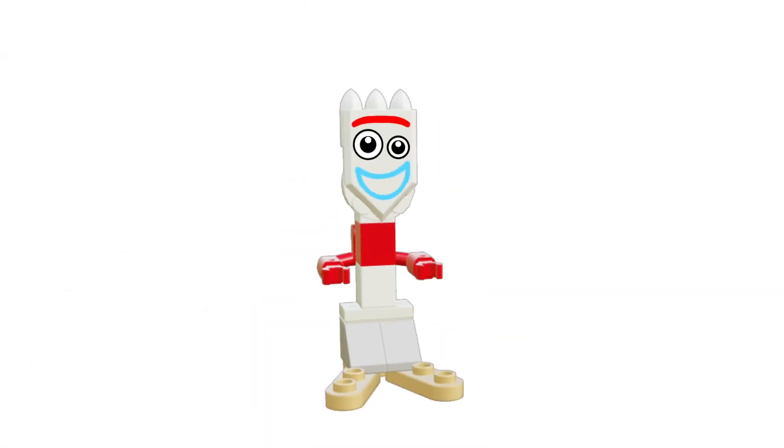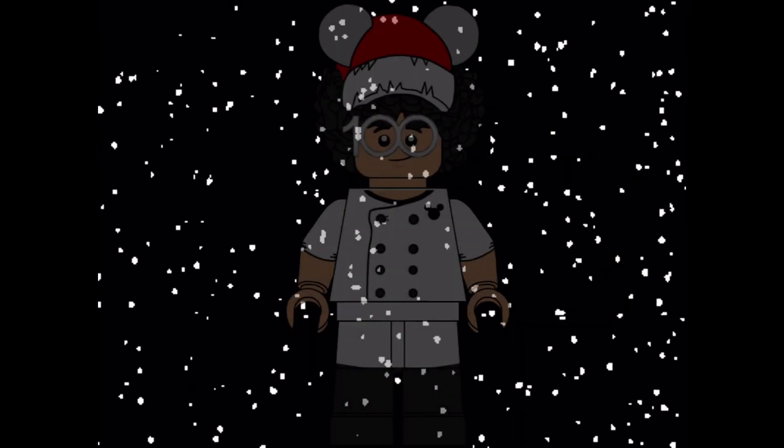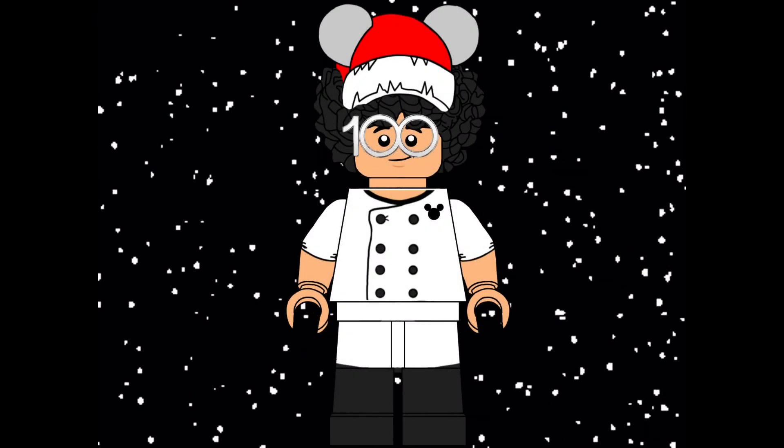We're going to set up a build of Forky from Toy Story 4. Yes, that face is printed. I really love the way it all turned out. At first it was a little difficult, but somehow I made it work. And that's pretty much it. So come back tomorrow to see day number 20 and I'll see you all next time.